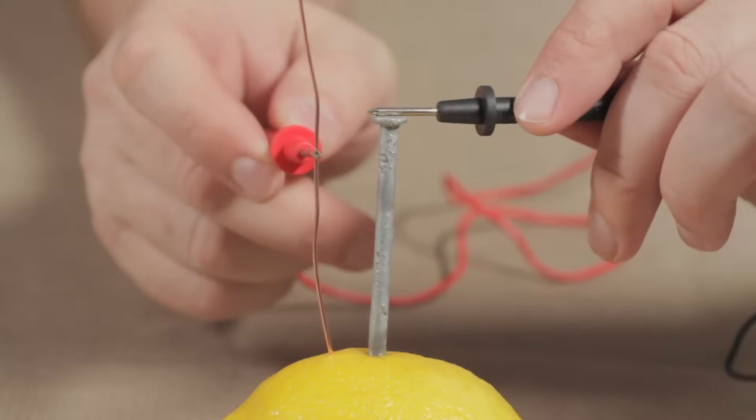You'll probably be unsurprised to discover that when I connect this voltmeter to the copper and the zinc, it will show some electric current. But if I asked you why there are electrons flowing from one metal to the other, there's a fairly good chance that you would either be stumped or you would be wrong. So let's fix that.